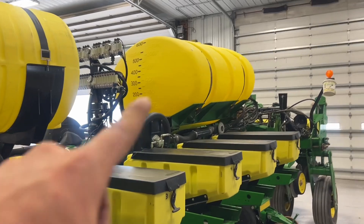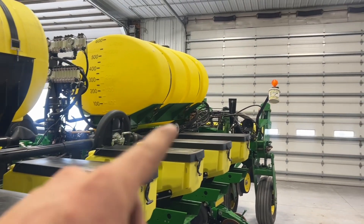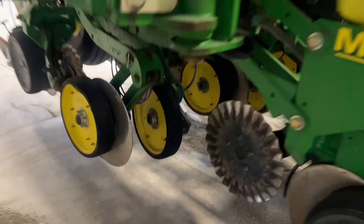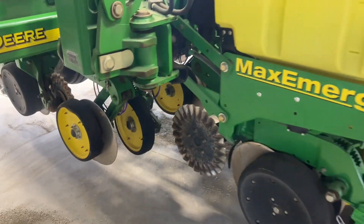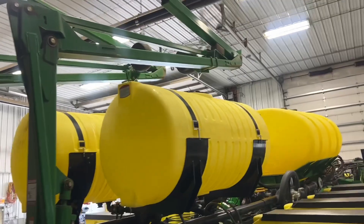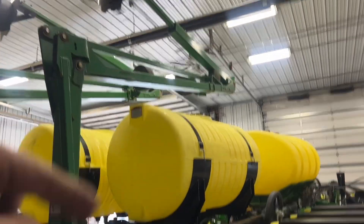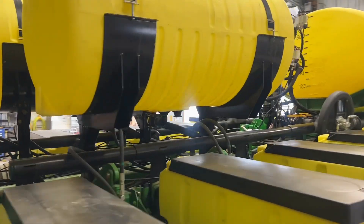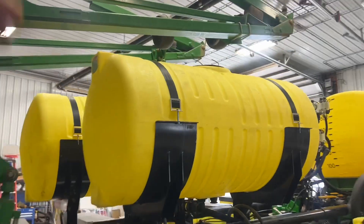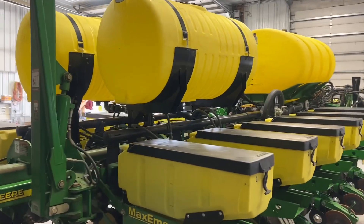He already had that big tank — it was run with a John Blue ground-driven pump, and he was putting out product through these John Deere single disc openers. He had us add a product with these wing tanks. You can see they fit on there real nice below the markers. These are 200-gallon tanks, sitting just above the air tube, below the markers — fit in there like a glove.